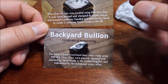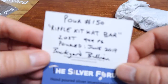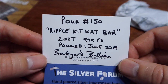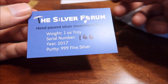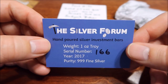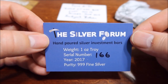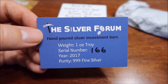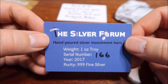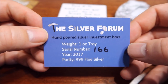Here are the COAs — they actually have a picture of the bars themselves. It says pour number 150, Ripple Kit-Kat bar, two ounce, 999 fine silver, with the date it was poured. This other bar is the Silver Forum bar. If you're looking for a place to talk all things silver, gold, and other precious metals, definitely check out the Silver Forum — I'll provide a link below. That's what these bars were made for. Looks like I got number 166.